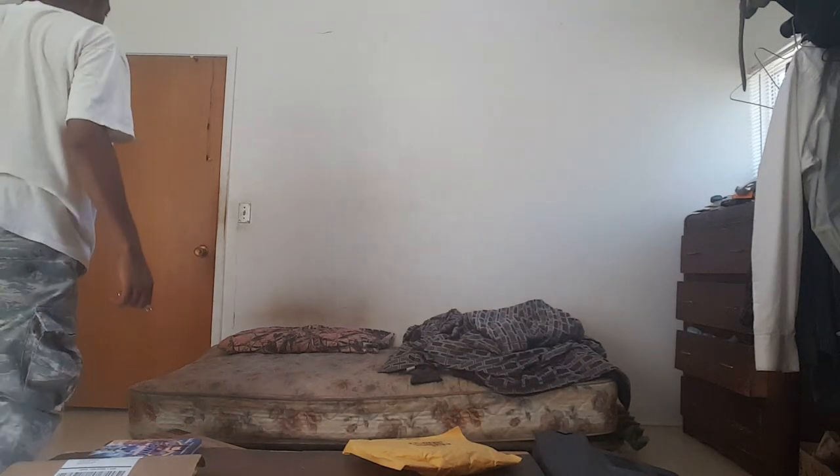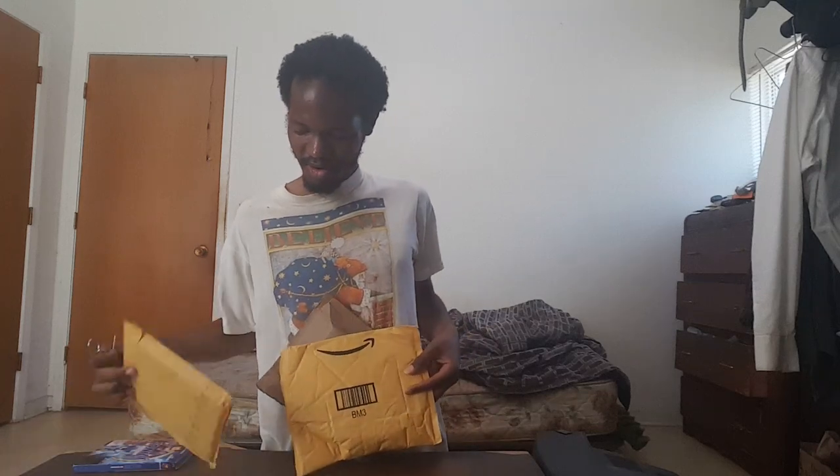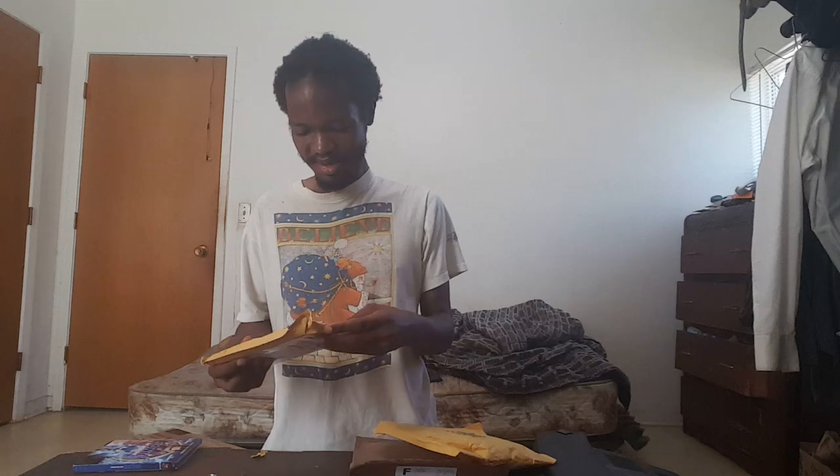What's up all my people. Today's unboxing video is not sponsored by anyone. We have four packages, let's just get into it and unbox them. I don't do this to make stuff up — people just like it.